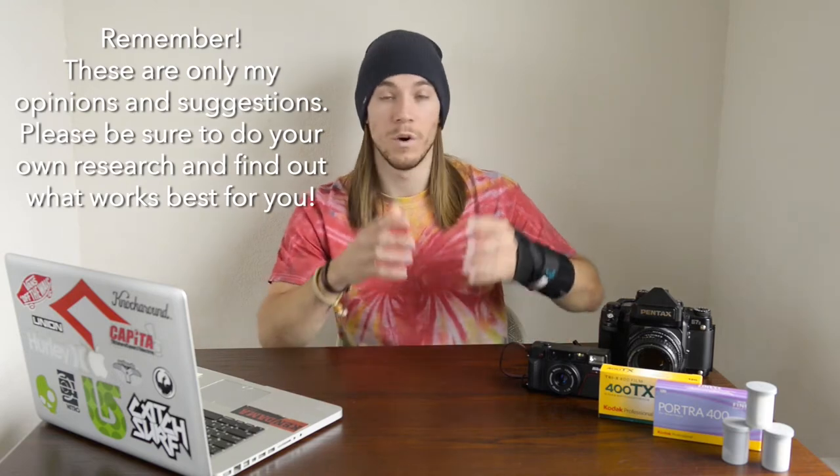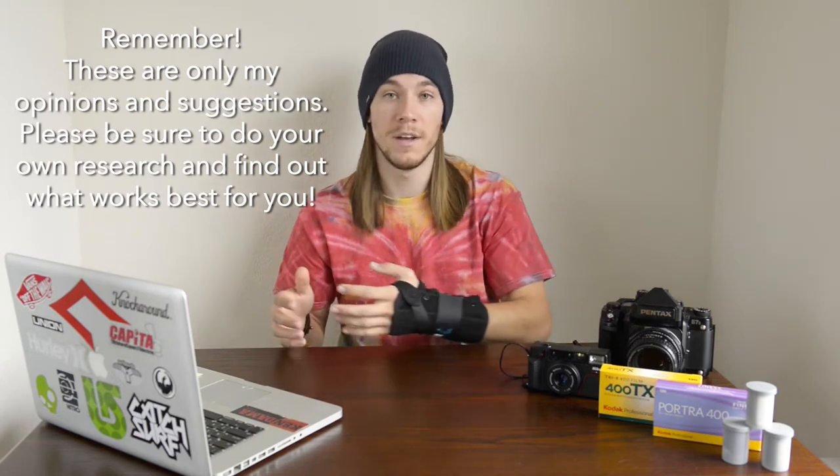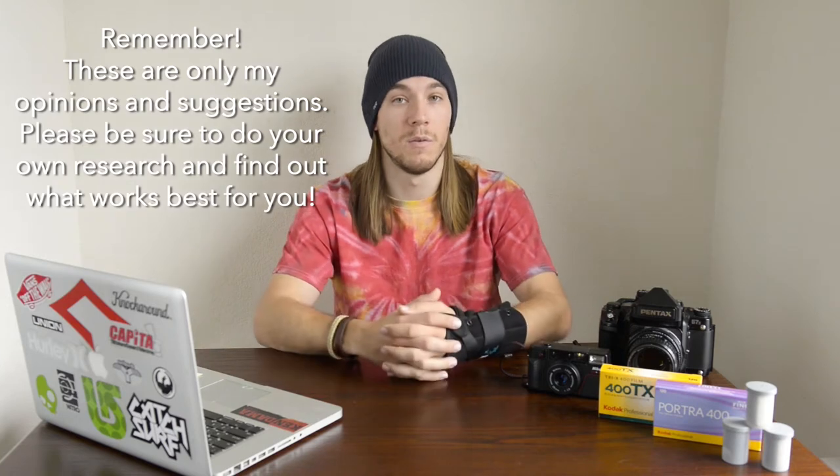I'm going to show you what you need to buy, what you should avoid, and how to save some money along the way. For the sake of the video, I'm going to assume that you guys haven't purchased a camera and don't have any film. So you're going to have to make the decision whether or not you want to shoot 35mm or medium format film, and then from there, what kind of camera you want to buy.